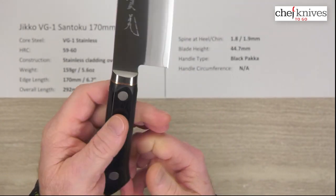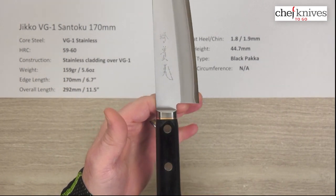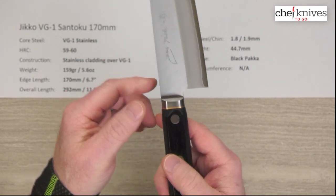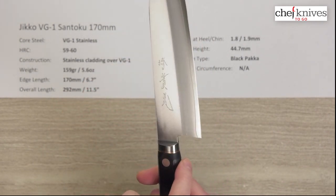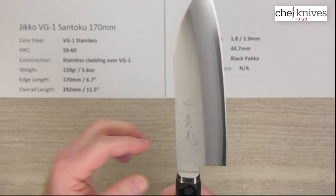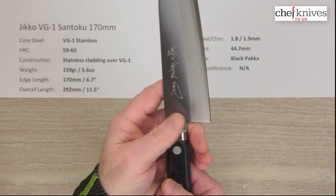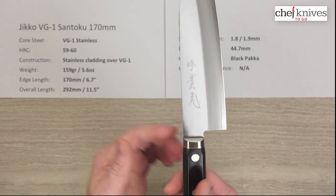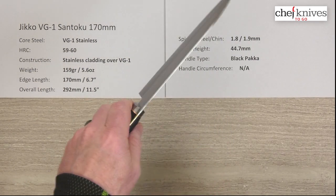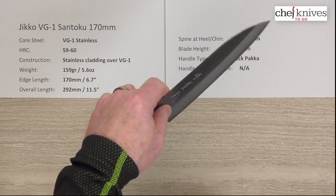It's a light blade, so that partial tang lessens the weight at the back and brings the balance point further forward than it would be with a full-on handle. The balance point is kind of right by where the choil is. It continuously flows — you've got a little bit of a step into the bolster, then it flows into the choil, so you've got a pretty good continuous spot for your finger for a pinch grip. The handle being a little heavier is going to bring the balance point back behind your pinch grip point. If you're doing a racket grip it's probably pretty neutral; for a pinch grip it's going to be a little handle heavy.